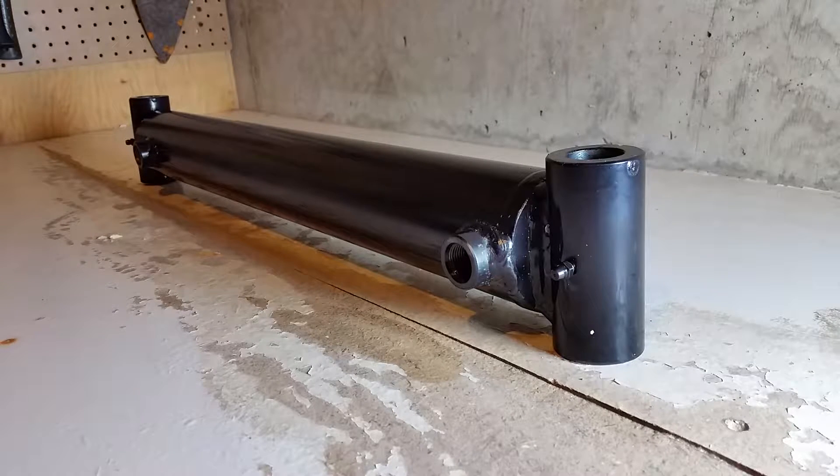This is the bucket cylinder for the Quaker K5 front end loader. There were a few different bucket cylinders manufactured for the K5. This one is part number 10135. It has a two and a half inch bore and a one and a half inch diameter shaft.